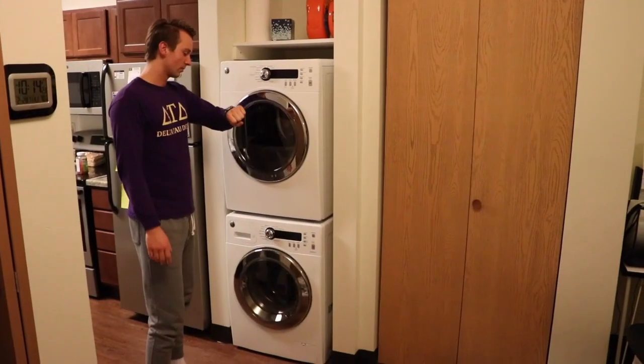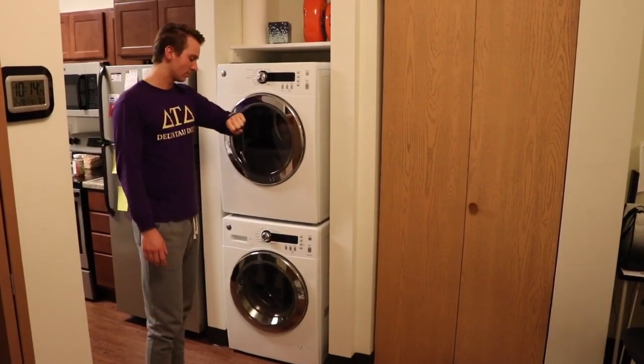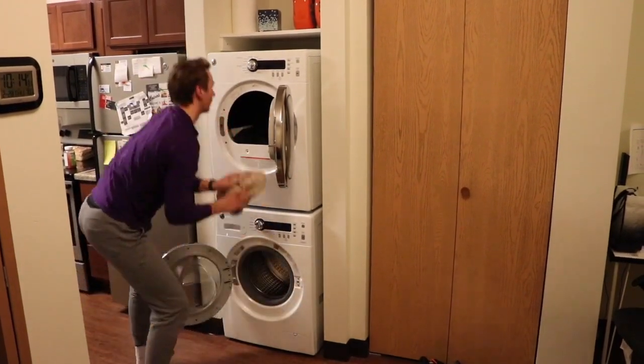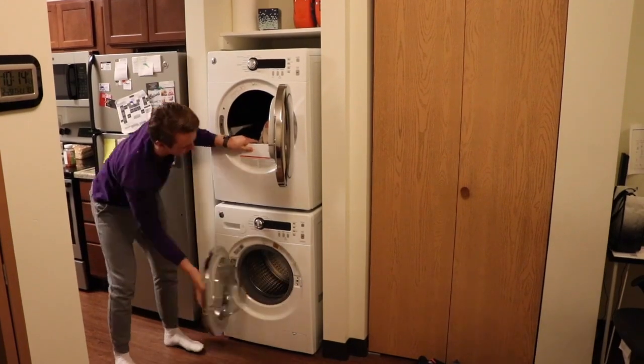Be sure to set a timer. The average wash takes between 25 to 40 minutes. When it is complete, transfer your clothes to the dryer and be certain you didn't leave any articles of clothing in the washer.